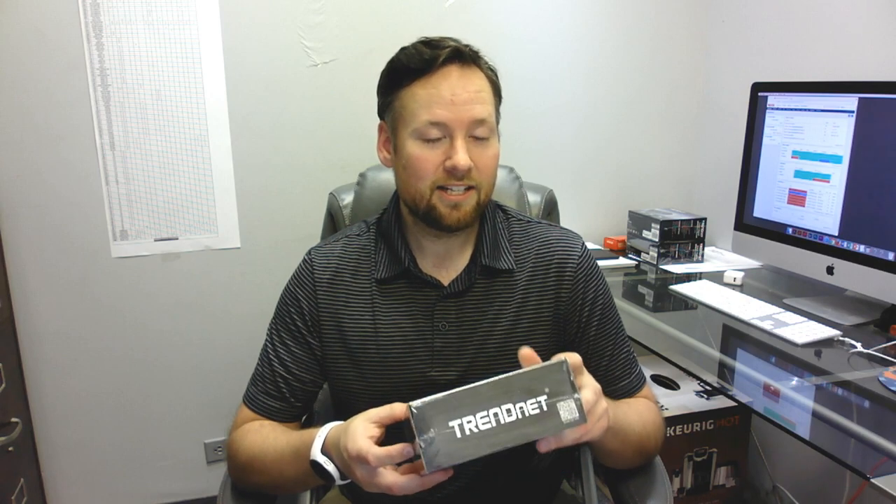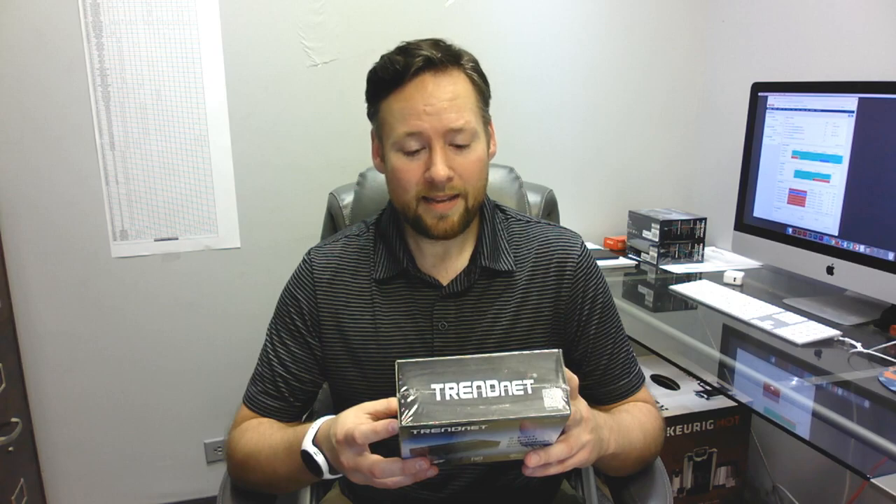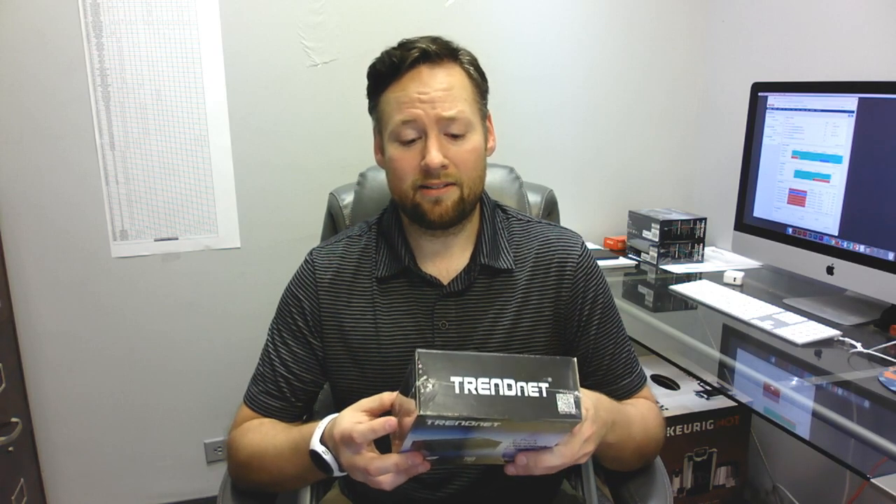It does say that it's plug and play — I'm not exactly sure what that means. And it's an energy savings green net, 70% less power consumption. That's kind of cool.